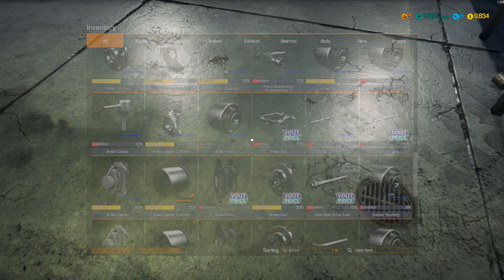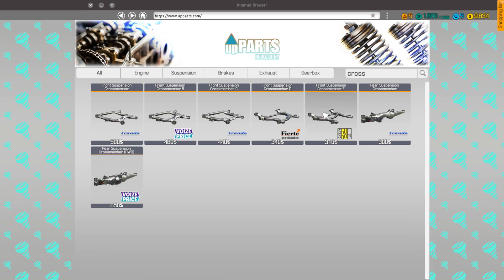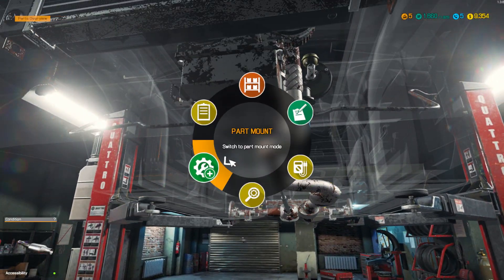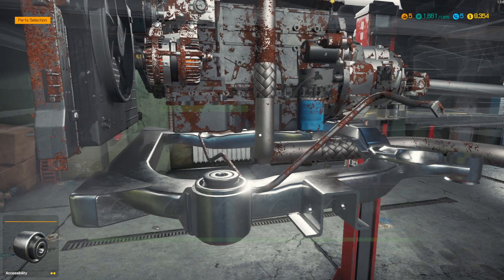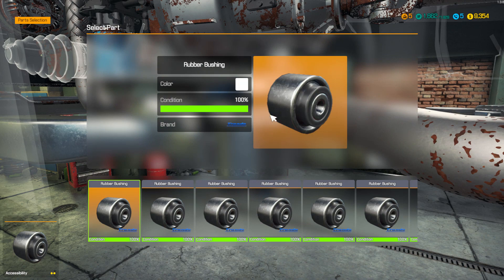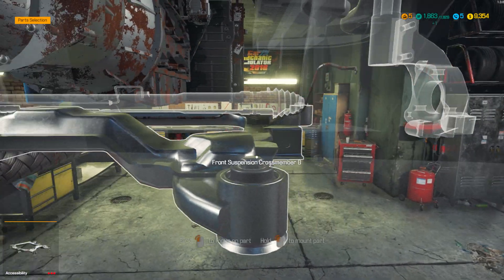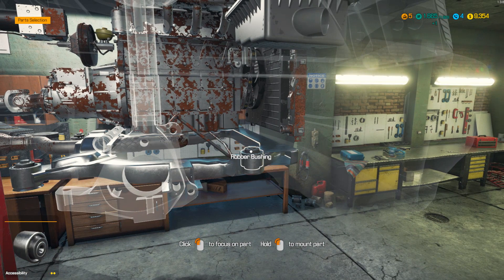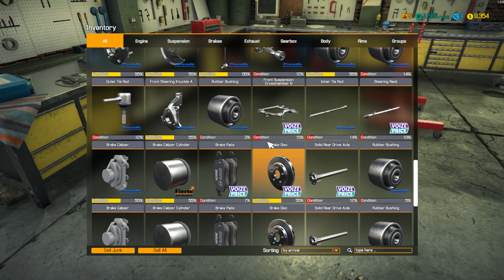Alright, cross member B. For the hell of it, I'm going to go ahead and put that in right now. Alright, so I got that stuff out of the way. I'm going to go ahead and actually sell that.